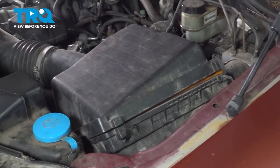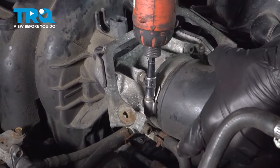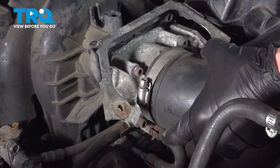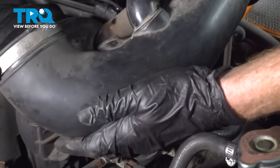Now we'll follow the intake over to the throttle body. To remove it from the throttle body, you can either use a flathead or an 8 millimeter socket. Loosen up that clamp just enough that you can remove it, and set this aside.